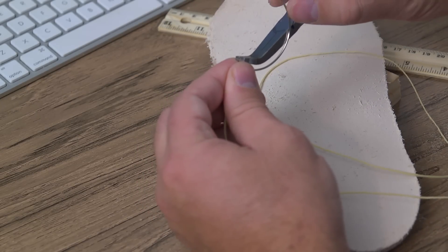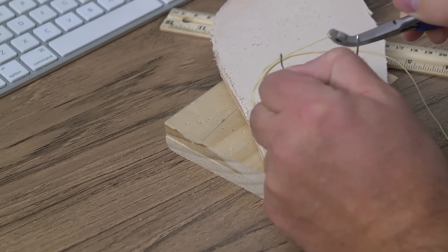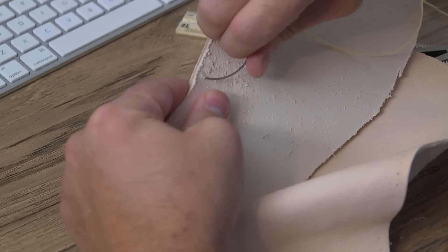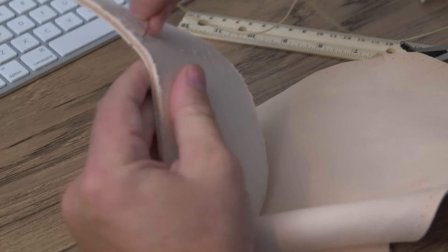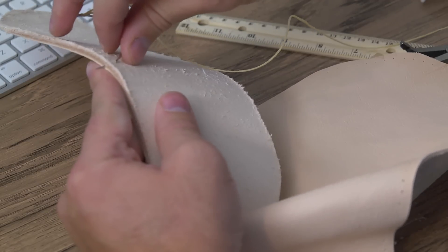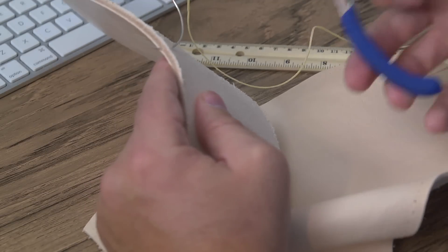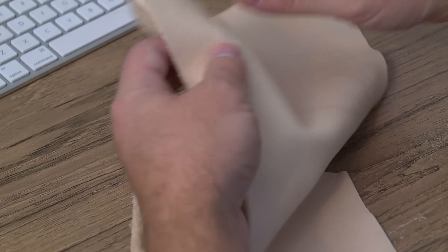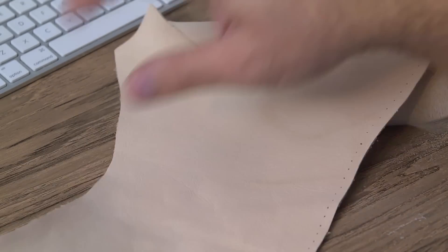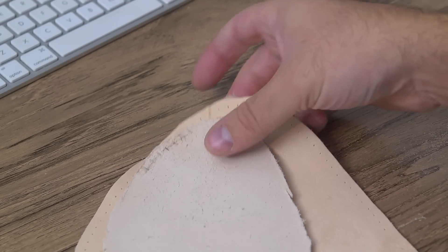The stitches on the uppers are a quarter of an inch apart, and I'm pulling the linen thread through. It's probably easier to punch all the holes at once so you don't have to keep stopping. That's what I've done for the uppers — they have punches that go all the way around.